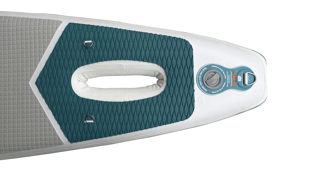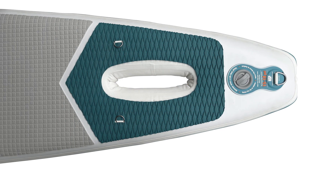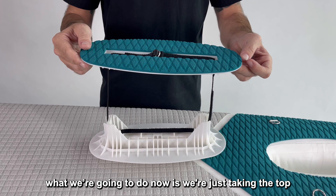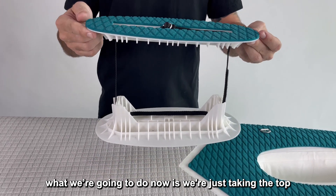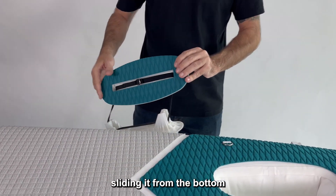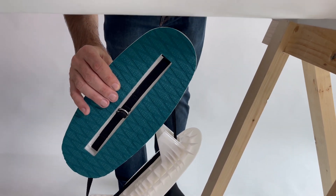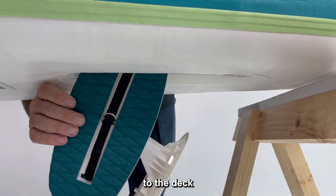Start by inflating the board until the cutout in the board is in a nice oval shape. No need to inflate too much or too little — just enough to have that nice shape. Then take the top and slide it from the bottom to the deck.